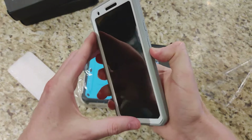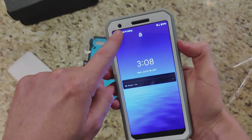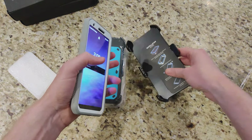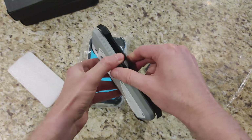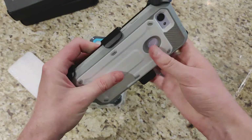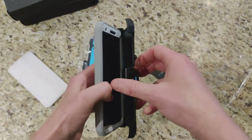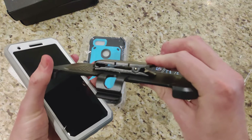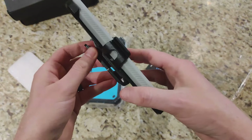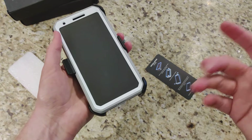All ports remain accessible, and the power and volume buttons are still clicky — nice to see. The camera is not inhibited in any way, neither is the speaker. The case has a little clasp clamp you lift off to remove the phone, and it's pretty easy to install. I was worried the volume buttons might be accidentally pressed, but it's not putting enough pressure for that. There's a nice strong spring-loaded clamp for your belt. You could even mount this while playing music and it'll be perfectly fine.